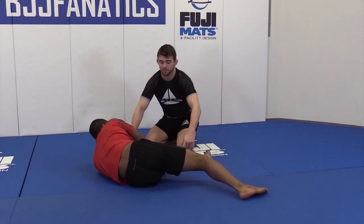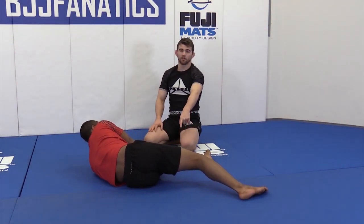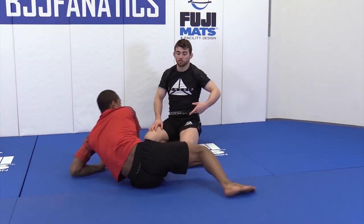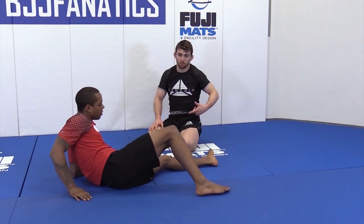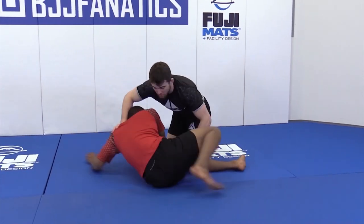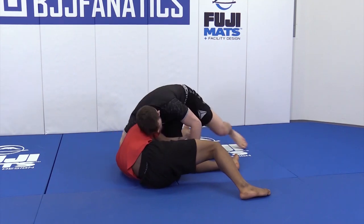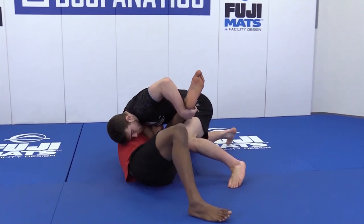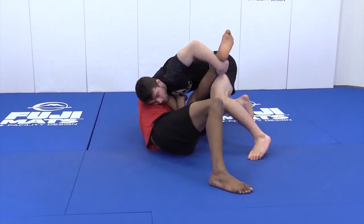Once I do this it's very hard for him to recover and get anywhere, because I have his leg already. But it's also hard for me if I don't know what I'm doing to get to a spot to secure the position. When I'm here, I still have my tight chin strap, elbow tight, and I lift his leg up and wedge my knee underneath.